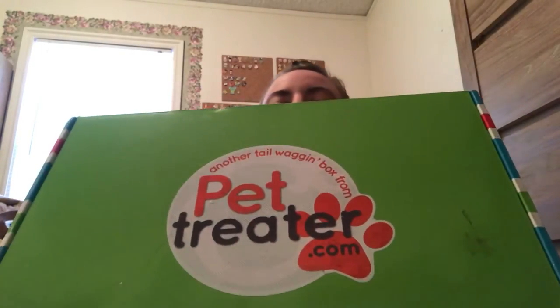They come in three sizes: small, medium, and large. This is the medium-sized box, since I also have a 60-pound standard poodle. So, let's get opening!